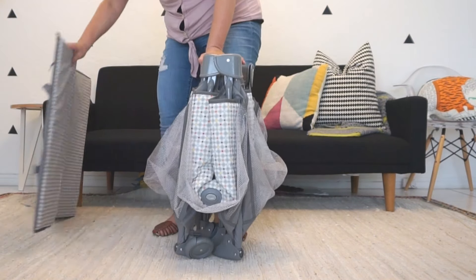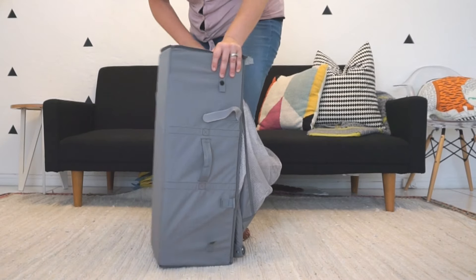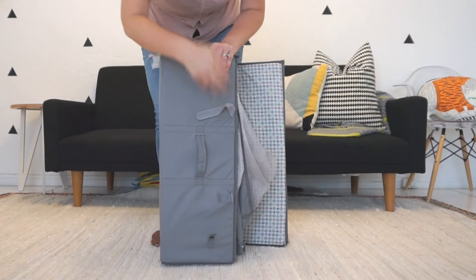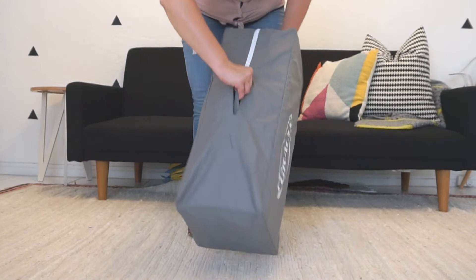Then the legs will come together nicely and you can grab the mat. Make sure the cushion side of the mat is hugging the main frame, then use the velcro straps to secure it all together. Bag it all up and you're ready to go.